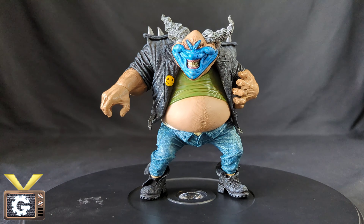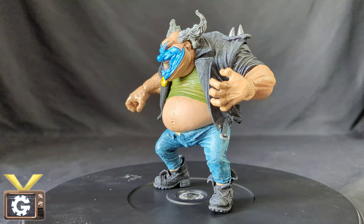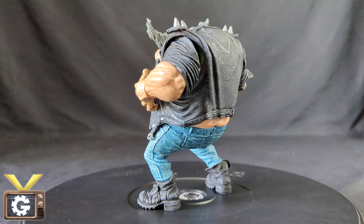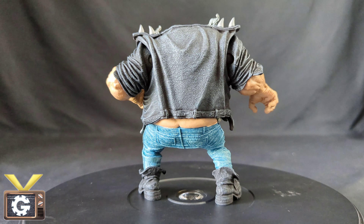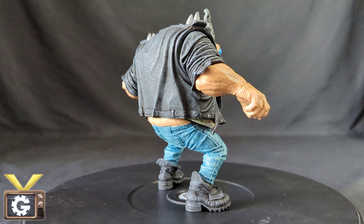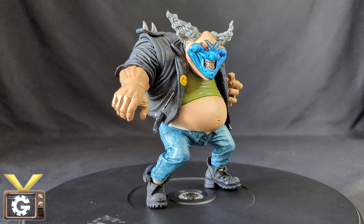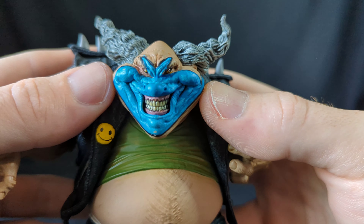Here he is out of the box and I have to tell you he just looks incredible — the details are on point. We're definitely going to take a close-up look when we check the articulation, but just wanted to do a 360 spin because he just looks amazing. Look at all that detail. Honestly, for a figure it's actually quite detailed, and even the aesthetics and the materials they used are really good. It's definitely a figure that's going to age quite well.